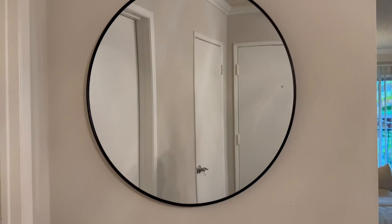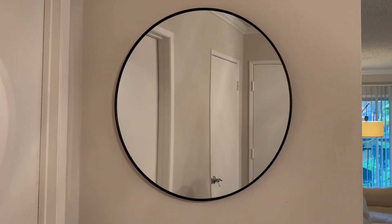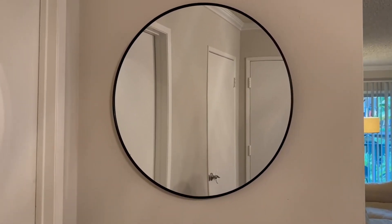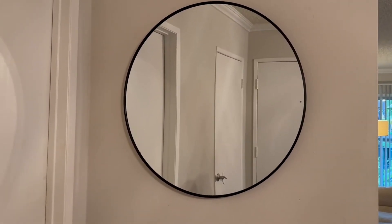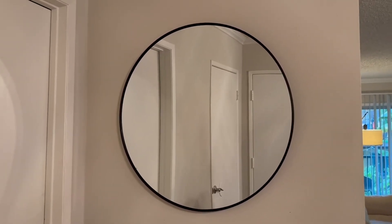It's very thin, very modern, and it can be added into a farmhouse chic, minimalist, or mid-century modern space — it can go with so many decors, which I really like. The mirror reflects nicely, and I'm really happy with it.